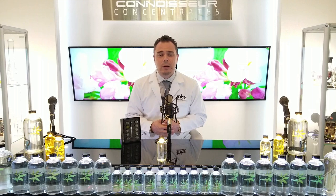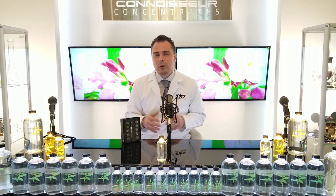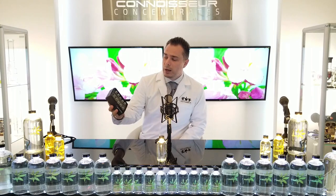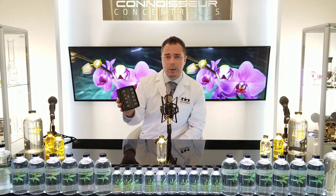But before distillate came along, everything was solid and had to be weighed in grams. Now that distillate is more of a liquid, people are weighing it in liters. For all intents and purposes, a gram and a milliliter of terpenes are about the same thing. So you will be able to choose what ten flavors you want to try in your sample pack.